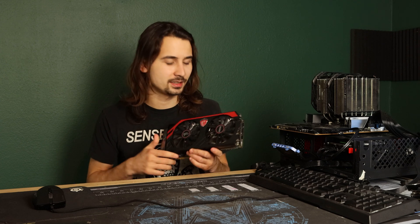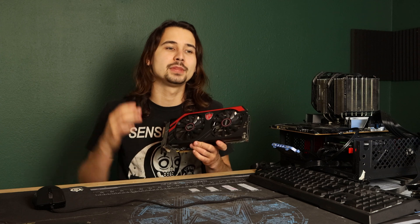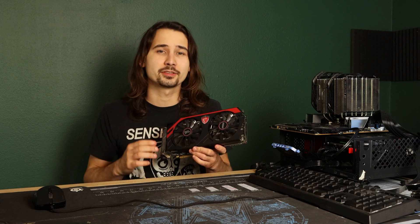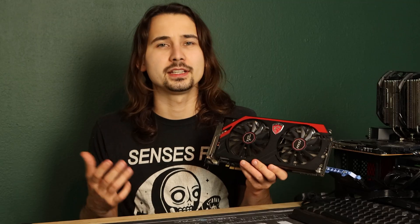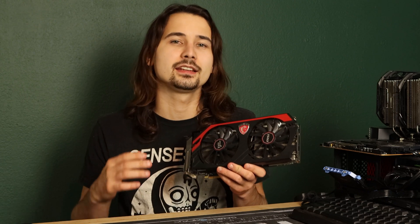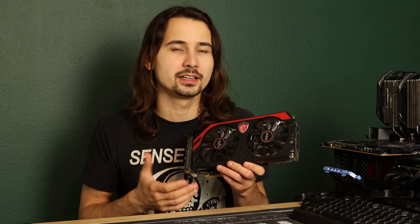I find myself holding this graphics card again — my Radeon R9 290X. It has been an amazing graphics card for the last seven years. When it came out, it dominated the competition, being at a titan level. But nearly three quarters of a decade later, it is getting kind of long in the tooth. It can roughly compete with a 1650 or 1650 Super in that area.